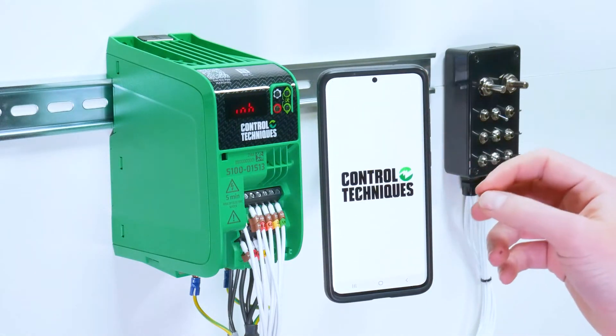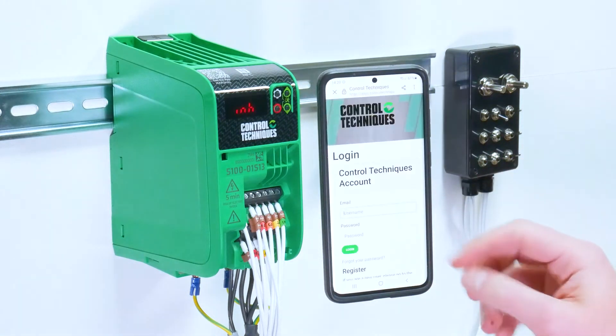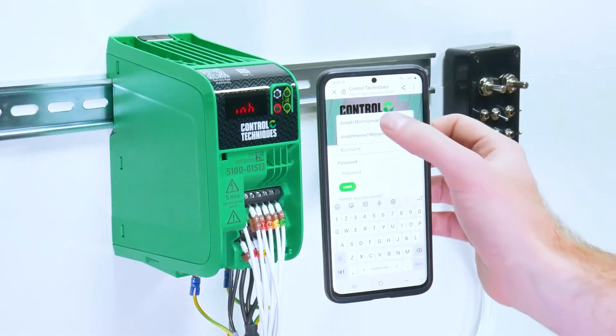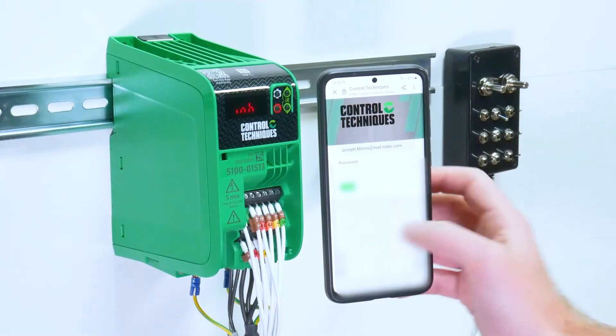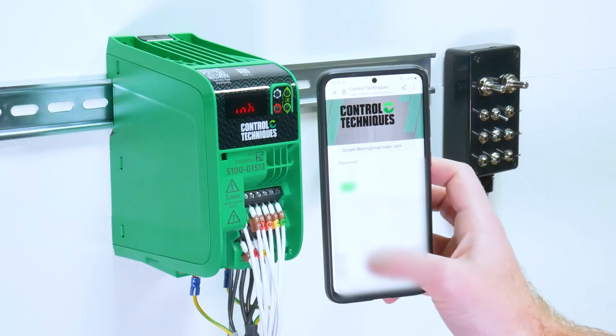Once you've downloaded, open the app and you can continue as a guest or you can log in so that you have access to the user guides and drives you've registered for a warranty with.